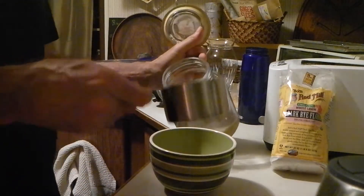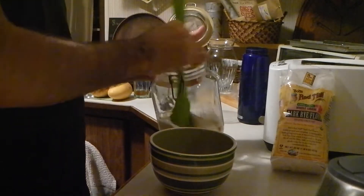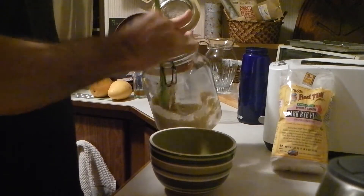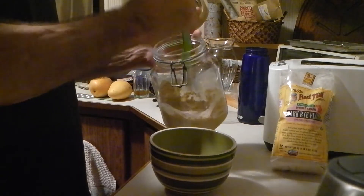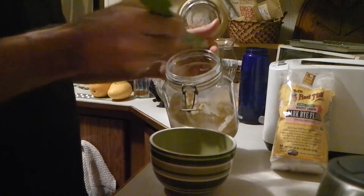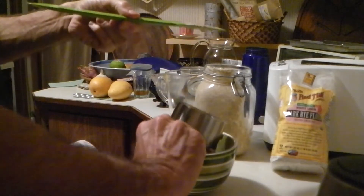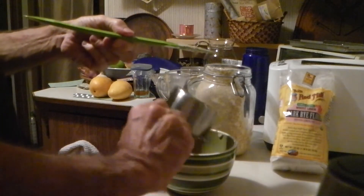You stir this mixture up, take one cup out of it and set that aside — that'll be made into bread tomorrow — and the rest will go back in the fridge. What's left is the continuation of the starter for the fridge: the chef.